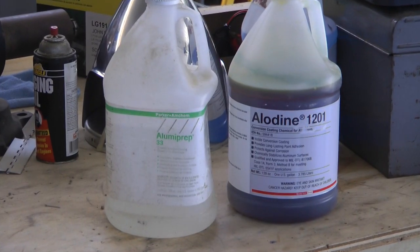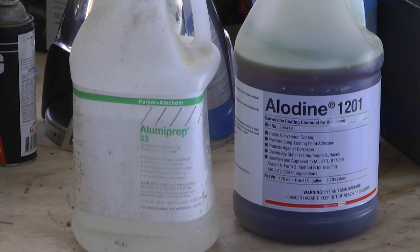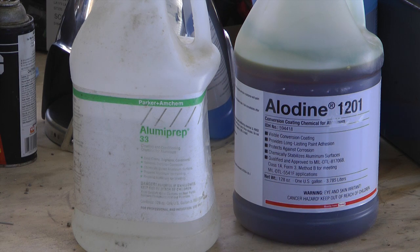The chemicals are available in full gallon sizes so that you can tackle a very large job.